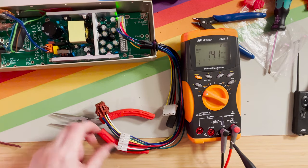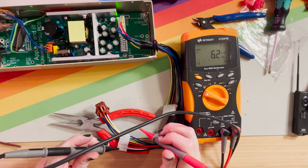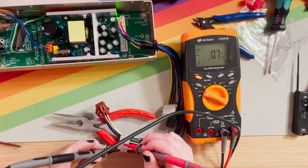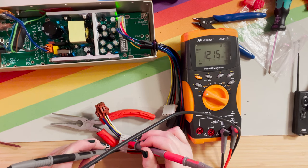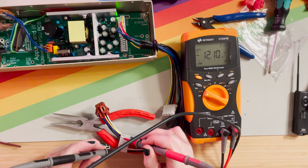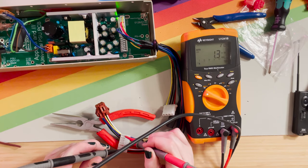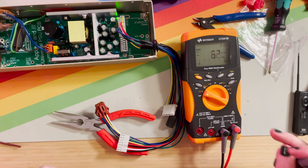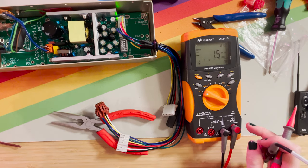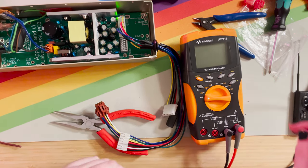We can even test here — ground to white, which is five volts; 12 volts at yellow. Let's do the green, which is the minus 12 volts, and the blue, which is the minus five volts. Everything works. So let's go ahead and disconnect this and put him back in the Apple IIe. I'm going to use my thermal imaging camera again to check the temperature of the new power supply now that everything's connected and the Apple IIe is booted up.